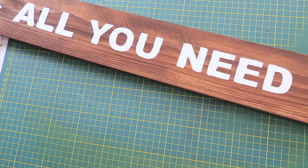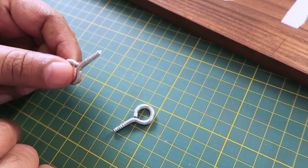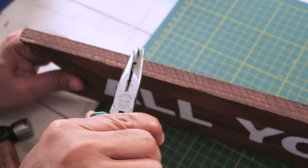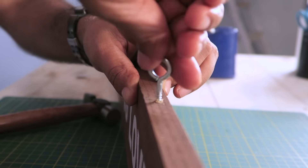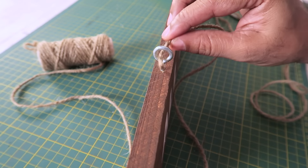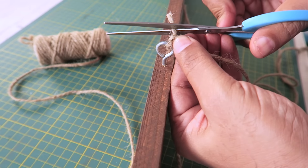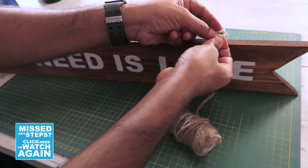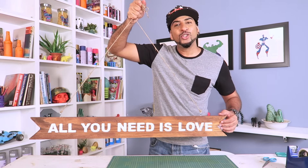Now I will show you how you can hang this. I am using these eye hooks — you can see they have a loop on top and a screw at the bottom. So now we will make a hole in the piece of wood. When you are using hammer and pliers, guys be very careful — don't hurt yourself. Okay, this one is done, let's fix the other one — I am repeating the same process. Okay, we are done with the eye hooks. Now I am using this coir thread or rope — pass it through the eye hook and then tie a knot or two, then cut the extra bit. I am going to leave a couple of feet and do the same thing for the other side. And there you go — our wood sign is ready, with my favourite quote: All you need is love.